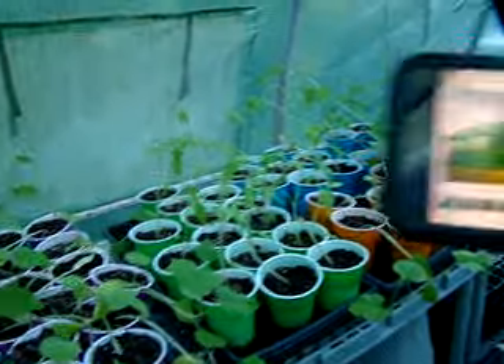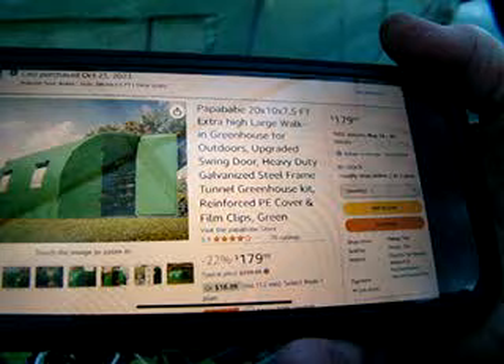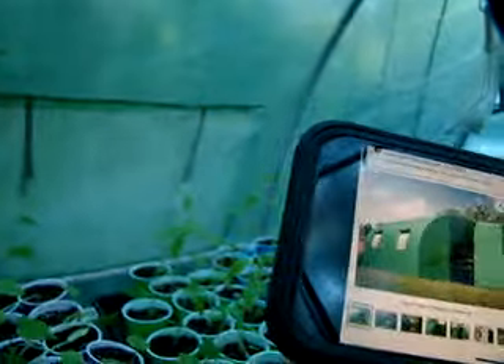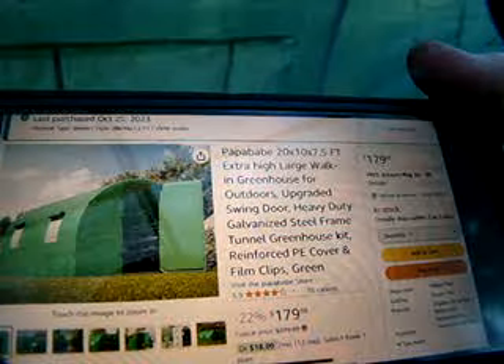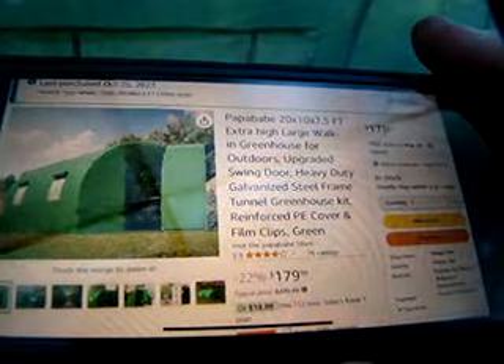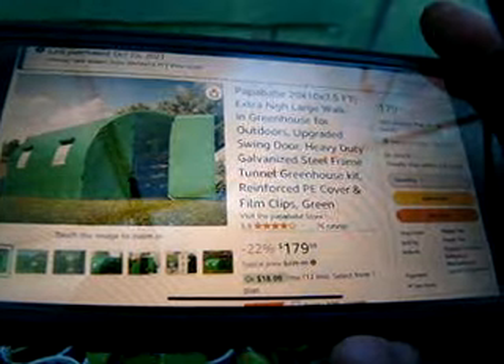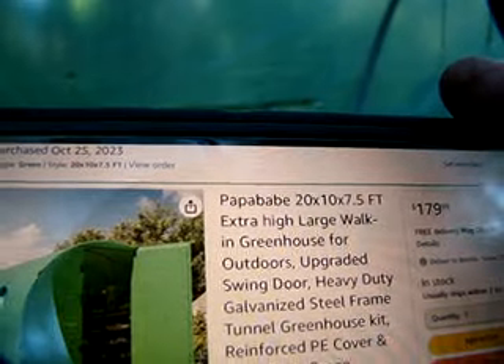Four windows is plenty. You can't open your window right in front of baby plants because the hot air pulls through and will burn your plants. This says portable 20 by 10 by 7.5 height, extra-large walk-in greenhouse, upgraded swing door, heavy-duty galvanized steel frame tunnel greenhouse kit with reinforced PE cover and film clips. This is the best one I've found — I've had four others. It arrived fine through Papa Baby.